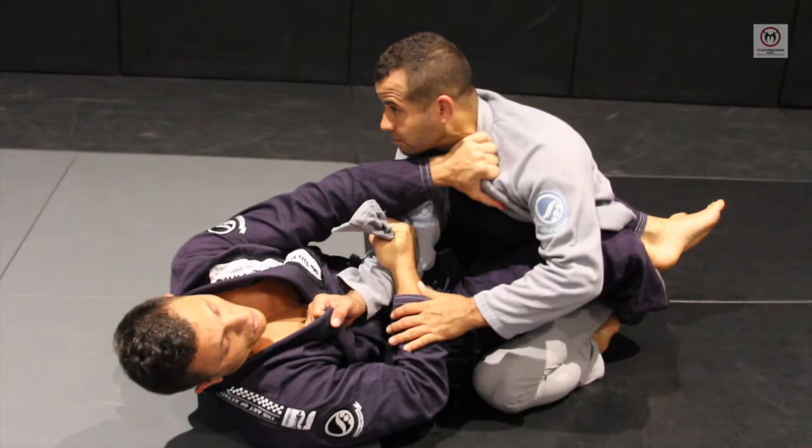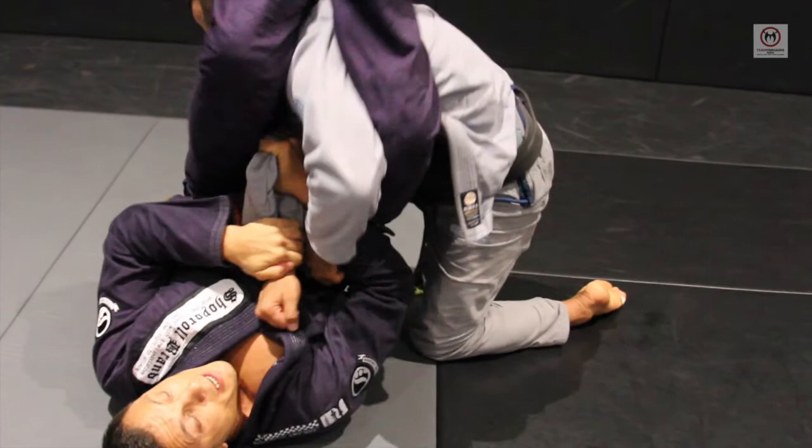Now hold, open, bite, and then go for arm rock.